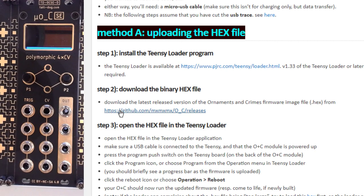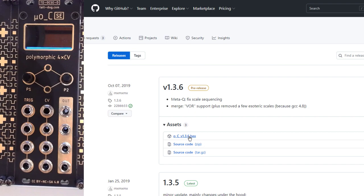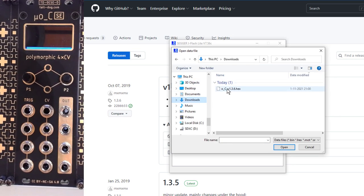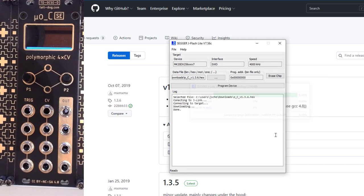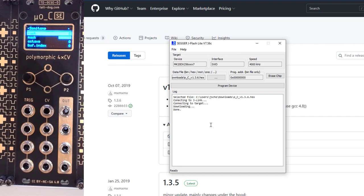That hex file can of course be the default Ornament and Crime firmware. You can go to the GitHub and download the latest one or the pre-release. I'm just going to download the pre-release for now — the 136.hex. You can go into your J-Link again, go to your downloads where you have the Ornament and Crime hex file, select it, and then press Program Device. You get a pop-up saying, are you sure? — you can only use this for educational purposes, not commercial usage. And you'll immediately see that the module itself has been rebooting with the new firmware.